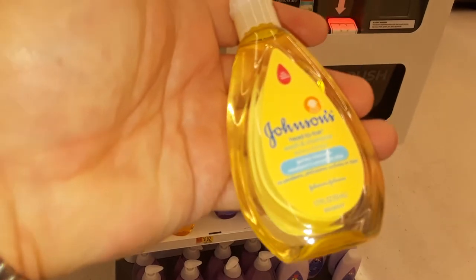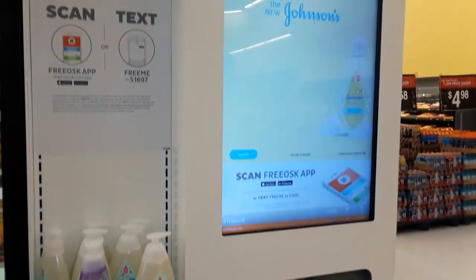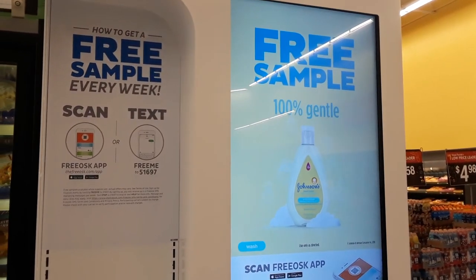And here is the sample I got. Pretty cool. Any questions, let me know. And try these out if you see them in your Walmart.